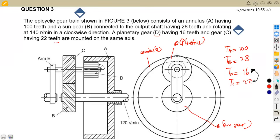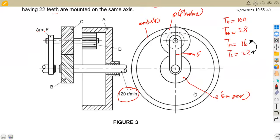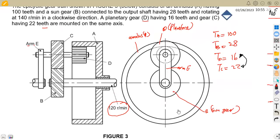We also have arm E. From the diagram we can see that B has a rotation of 120 revs per minute. This is the value you work with in your calculations — always work with the information given from the diagram.